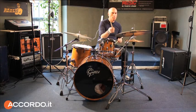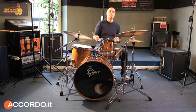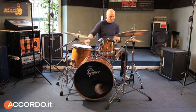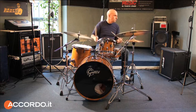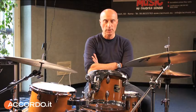One, two, three. Ciao a tutti amici di Ritmi, questi sono gli esercizi che vi ho proposto sul mese di maggio. Parlerò dell'interpretazione jazzistica soprattutto per quanto riguarda il tamburo rullante, come muoversi durante l'accompagnamento.